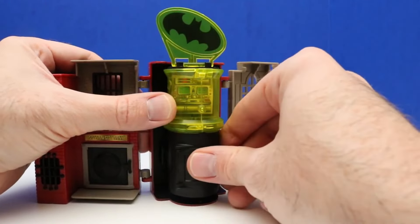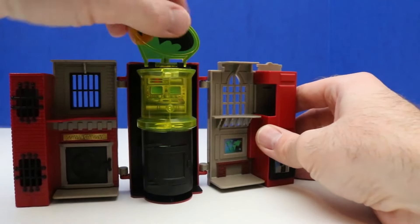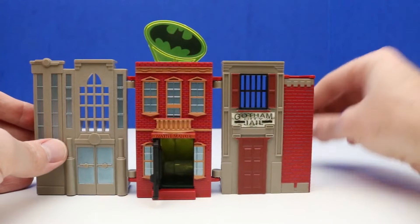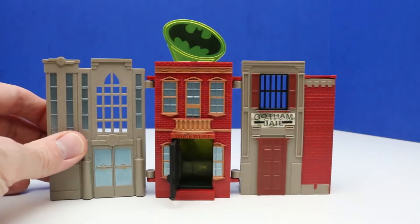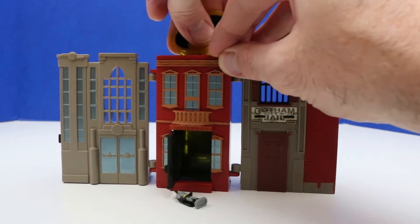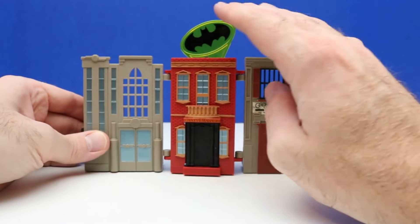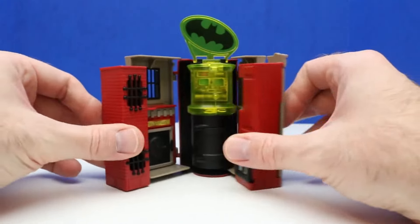We'll close this. Right up here there's the danger alert bat signal — we can twist this around. What we can do — Bruce Wayne will transform into Batman, then we just spin this around and Batman goes down the slide. This is Wayne Manor right in the center there. We can open and close this door. So this is the front: it says Gotham City Jail, Wayne Manor, and part of the bat cave on the other side. We can actually close this, which is really cool looking.